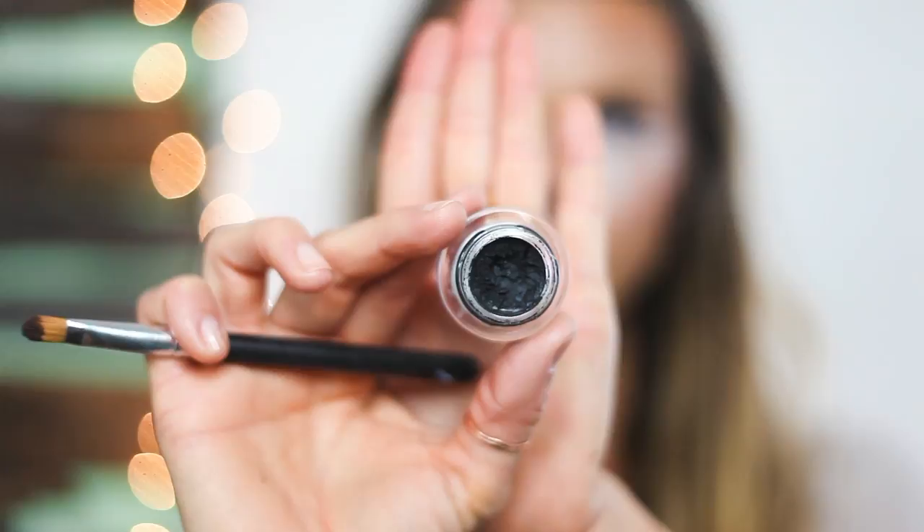I'm using MAC concealer brush number 242 with Fluidline in Dipdown to create my deer nose. You have to be careful when creating your nose because if it's too rounded on the top it can appear like a dog, and if it's too pointed it will look cat-like. Drawing a little M-shape on the top is the best way to control it, and then filling in from there. I didn't figure that out until later into this video, so you'll be able to see that in a bit.